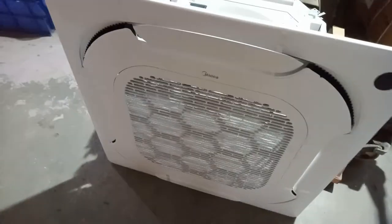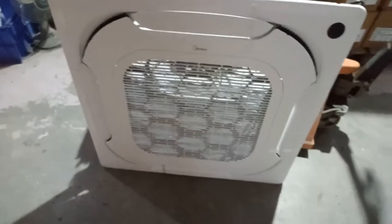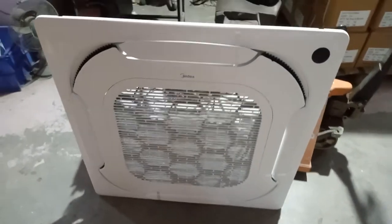Today we are going to learn how to terminate a Mydea 4-Way cassette. All the wiring connections we are going to learn in this video.